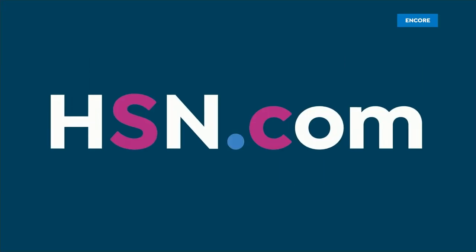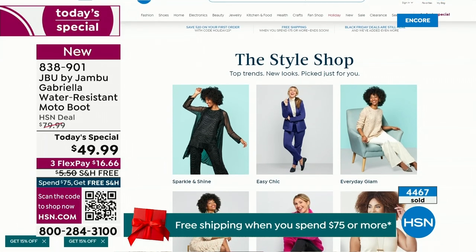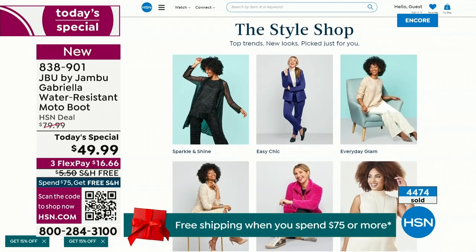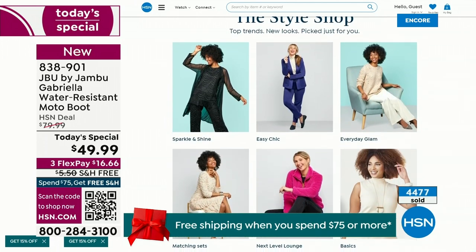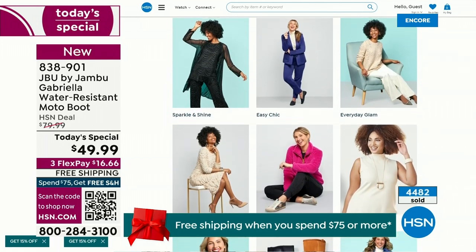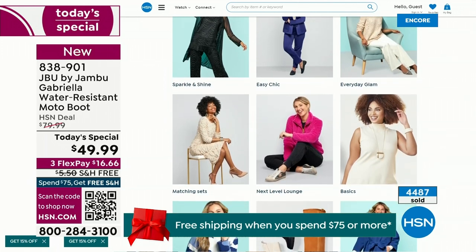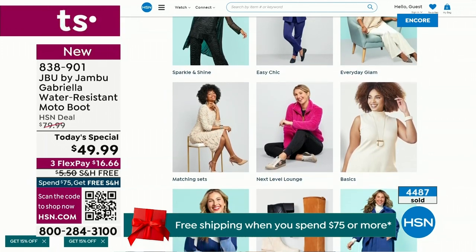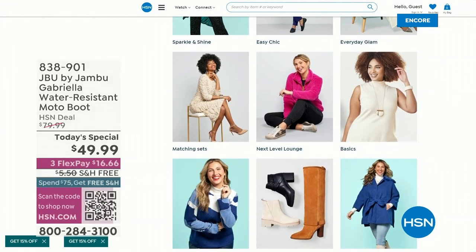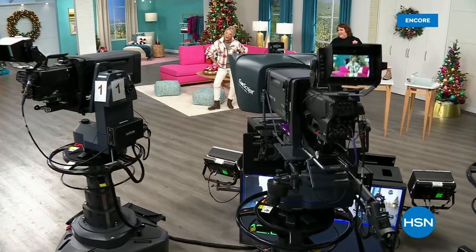Some styles are up to 50% off before this two-hour event is over, and we've got lots of different styles from Jambu coming up tonight. Also, if you want to see our style shop, we're putting full looks together for you so you can say 'I love that look, that's for me.' You can click on it and find out how you can sparkle and shine, or go for easy chic or everyday glam. Check that out on hsn.com.